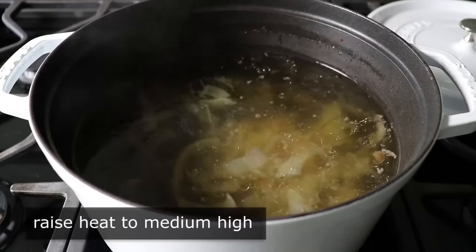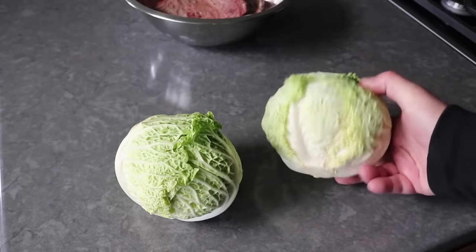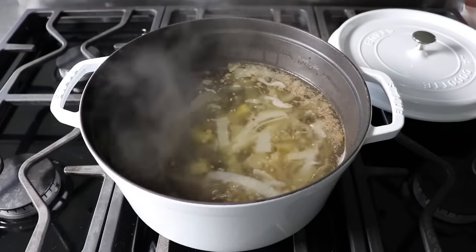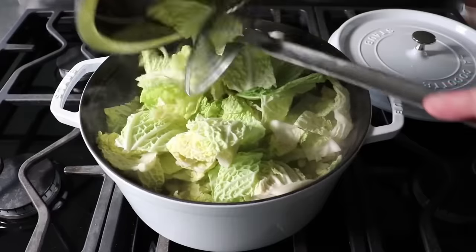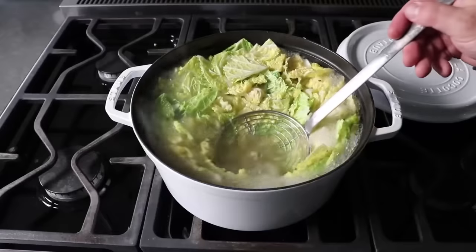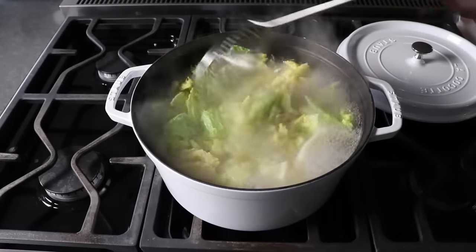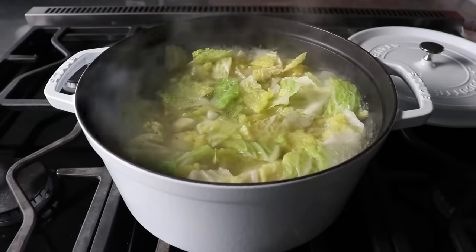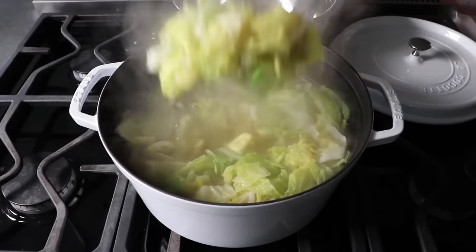We'll bring the broth back to a boil over medium-high heat, at which point I'm going to cook a couple small savoy cabbages — or just regular green cabbage if you want. Once our cooking liquid is boiling, we'll transfer that in. After taking out the core, I cut mine into about two-inch pieces, but your sizes may vary. Once it comes back to the boil, we'll cook this for five minutes, or until the cabbage just starts to soften and sweeten up. Don't forget, all these ingredients are going to cook again once they've been shepherd-pied.